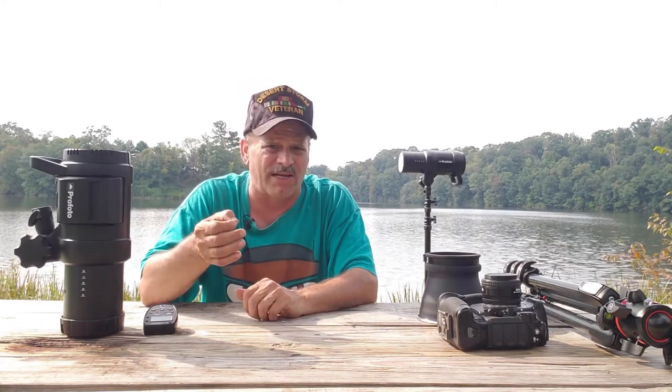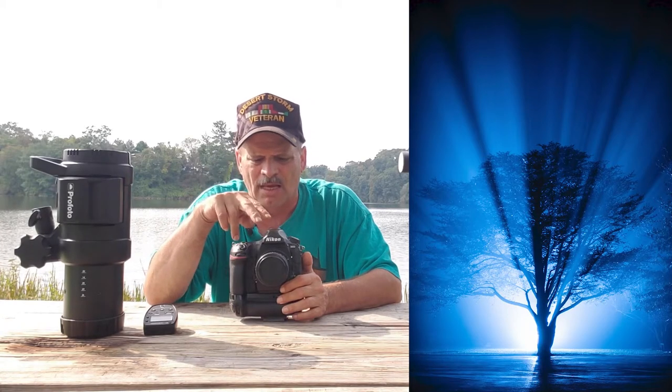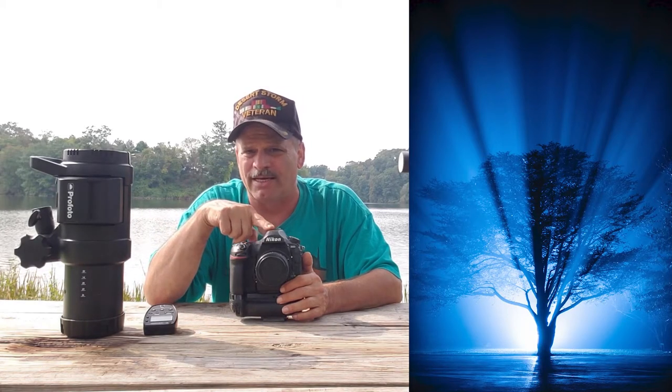Now we're going to get into color temperature of this photo. If you look at this shot, you'll see that it is blue. I knew that I wanted that photo to have a cool look or be a cooler temperature before I even left the house. I knew my location, I knew what I was going to do, and I knew I wanted a blue or cool temperature photo. So I set my white balance manually all the way down to 2500 Kelvin, which is as low as this particular camera will go.